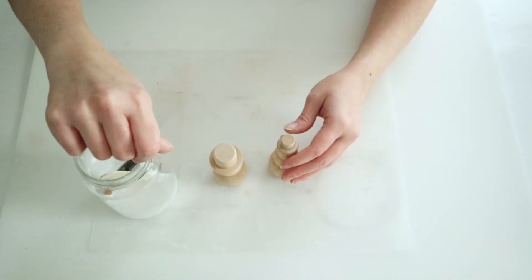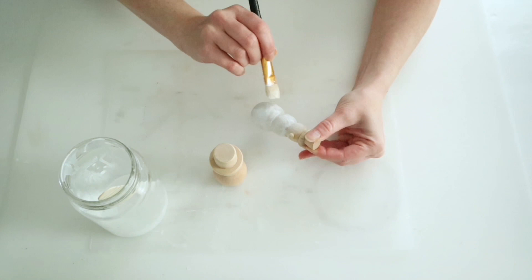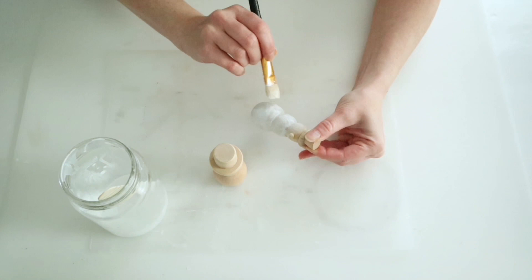The first project is these little adorable snowmen from the Target Dollar Spot. Instead of painting these white, Kathy actually whitewashed them, so I went ahead and watered down some of my white chalk paint and I'm just going to go over each of these, then let that sit for a little bit and wipe off all of the excess paint with a paper towel.